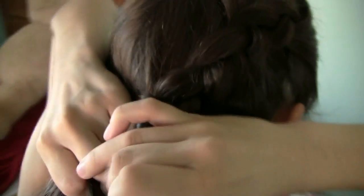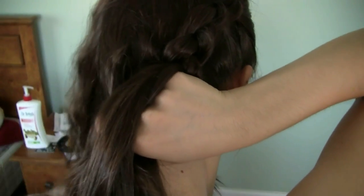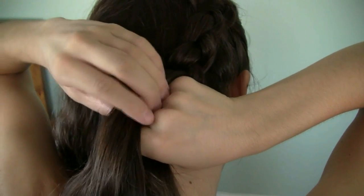So this is just a more up-close detail of what I'm doing. And now that you guys get the hang of it, I'm just going to fast forward so you guys can see how I do the rest of the hair.